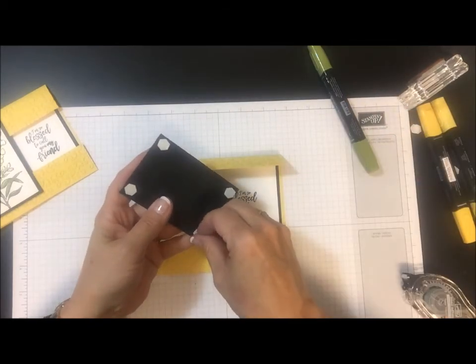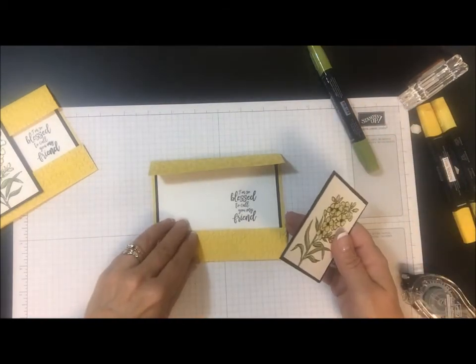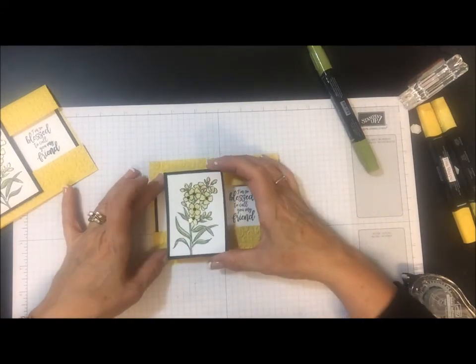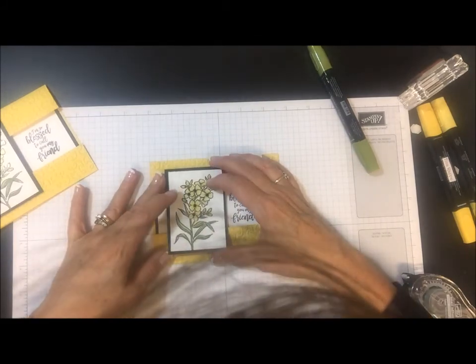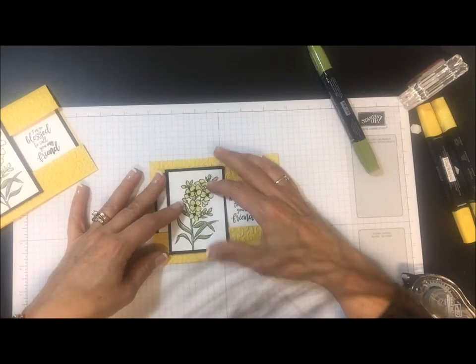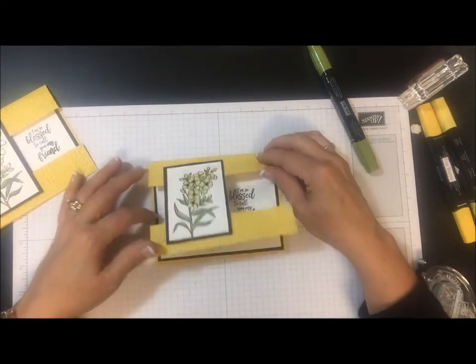So got the dimensionals on there — one in each top corner and bottom corner. Let's line this back up, close that down, get it where I want it. And there we have it.